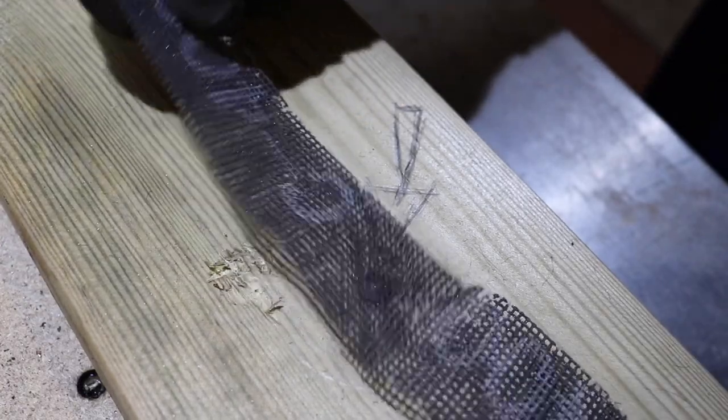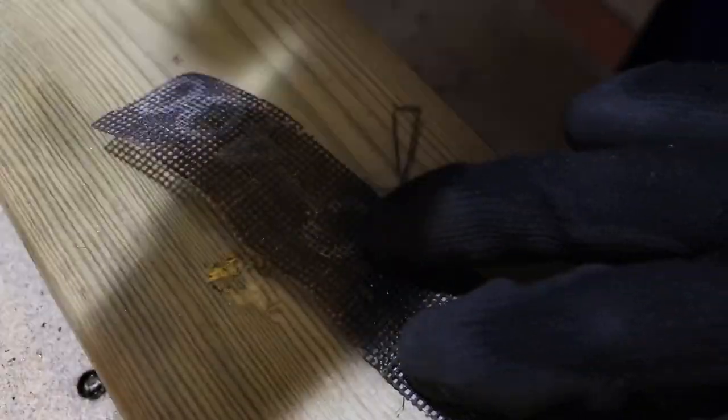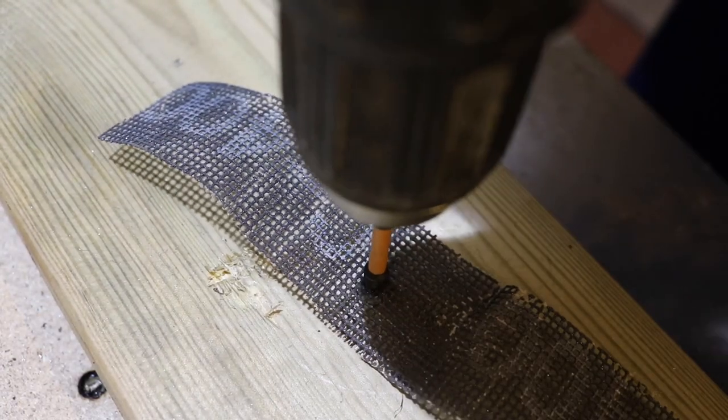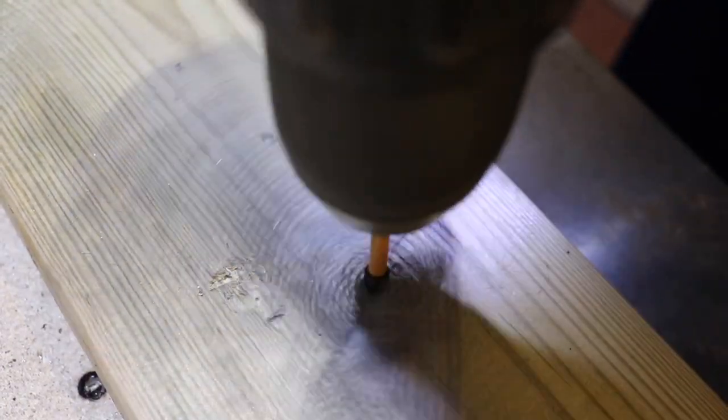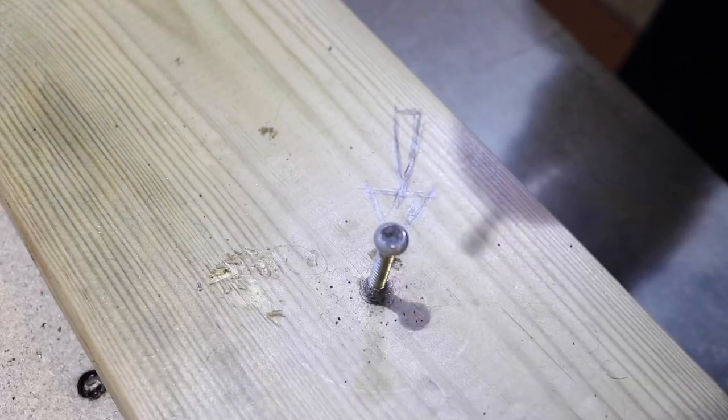Another thing we can use is cleaning strips. Being a plumber, I've got loads of these handy for cleaning up copper pipe. Does the same sort of thing — press it on, press down firmly. And out she comes, just like that.